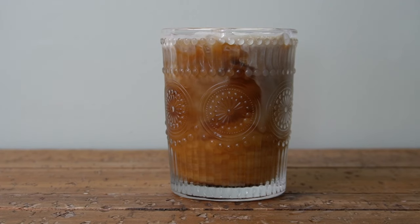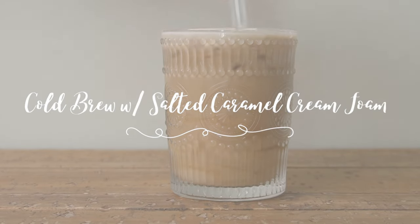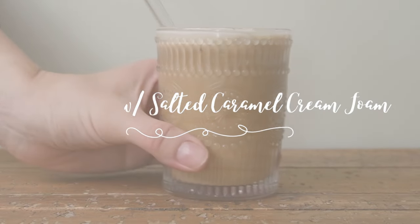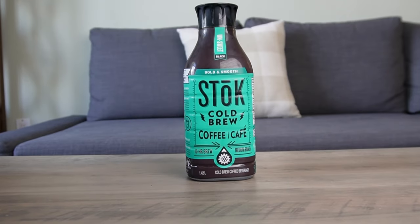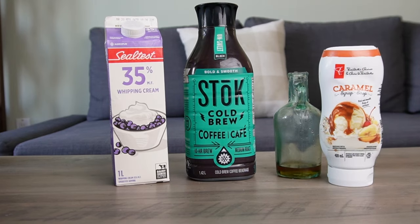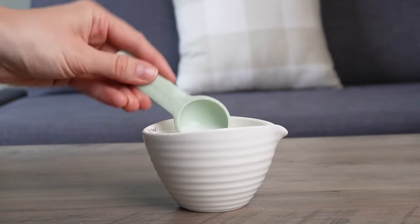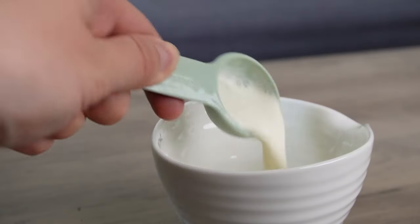We're going to start with a cold brew recipe with salted caramel cream foam. I think this is my favorite of the ones I'm sharing today. You're going to need some heavy cream, milk, caramel syrup, sea salt, vanilla syrup, and cold brew. You can make your own cold brew or use store-bought.